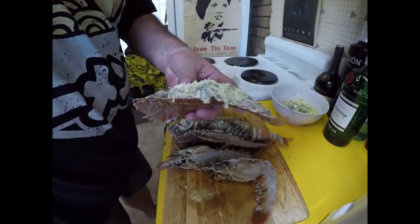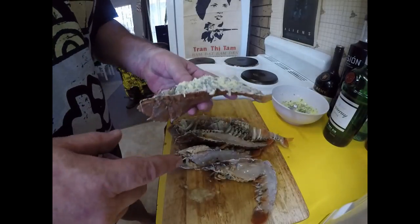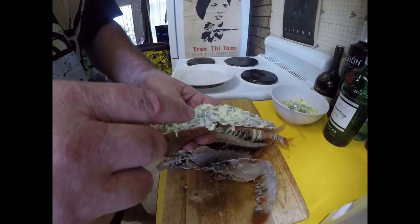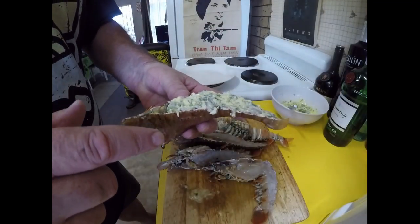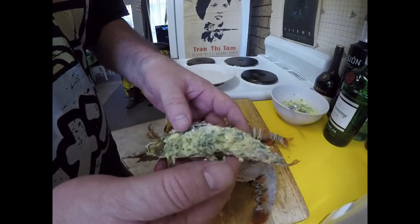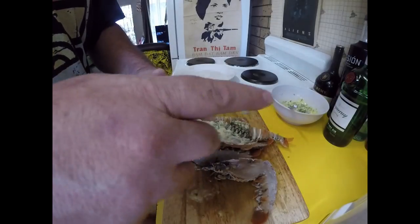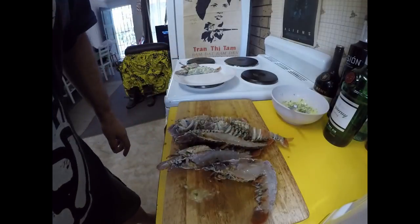I'll save some of that butter to give it another basting while we're grilling as well. Just so you know, the grilling time for these isn't real long. I'll put this flesh side down first for about a minute, and then I'll do them on the shell side for about four minutes or so — and that's when I'll give them another baste. Alright, let's get on with cooking!